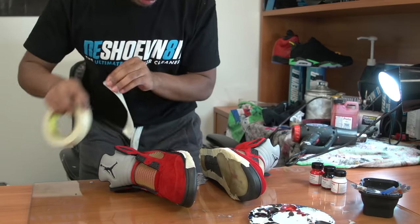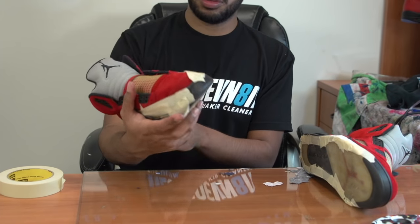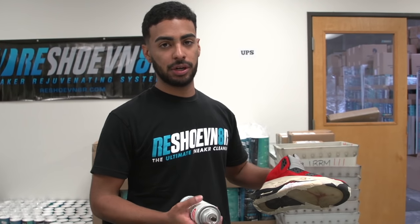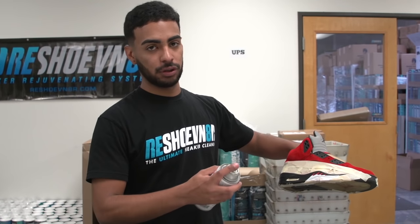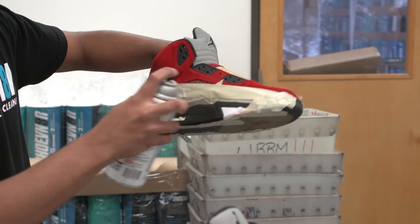So the paint job's all complete now. The next thing we're going to do is tape up the uppers and get them ready for the matte finish. So the next thing we're going to do is spray the matte finish — all it needs is a few swipes. For those of you wondering, I use Krylon matte finish.